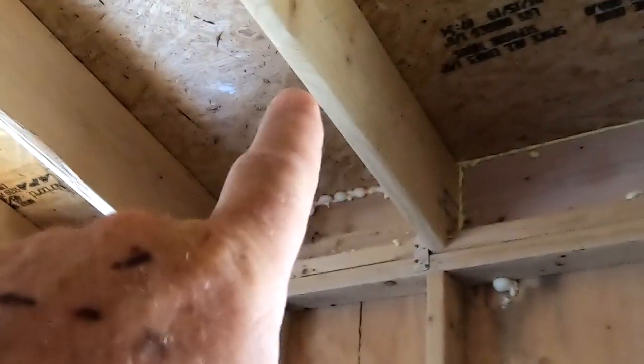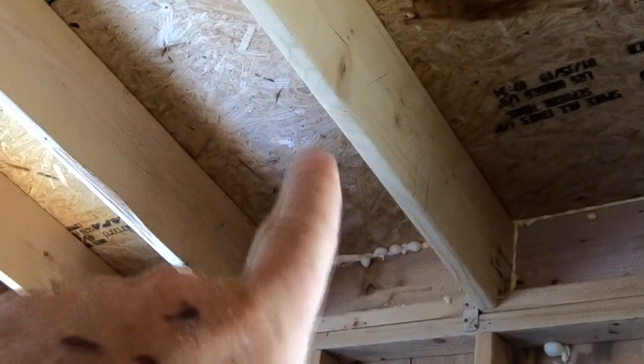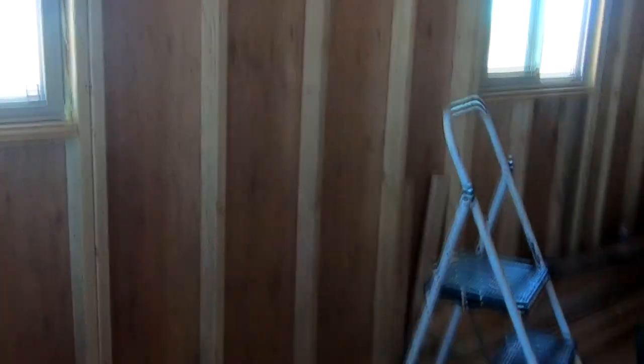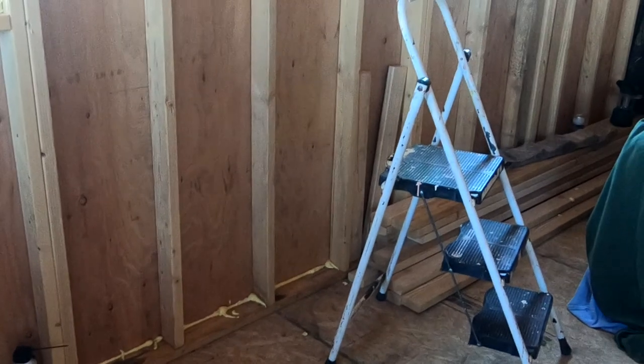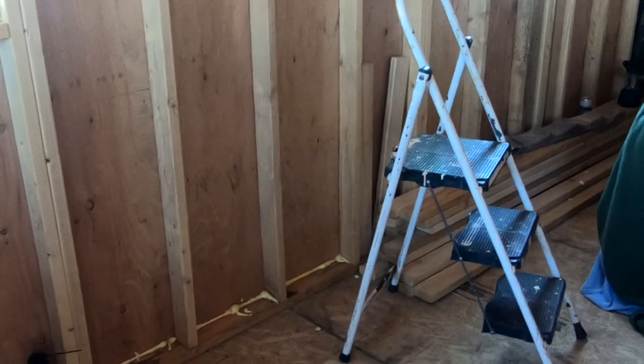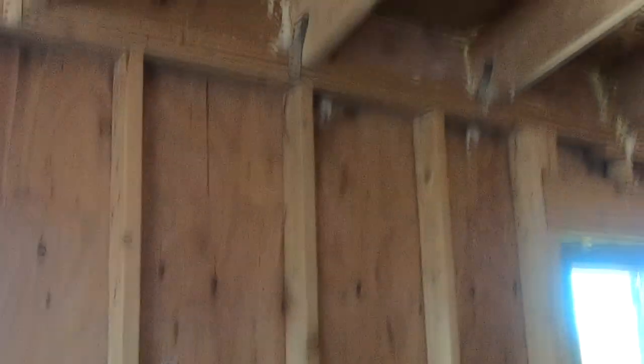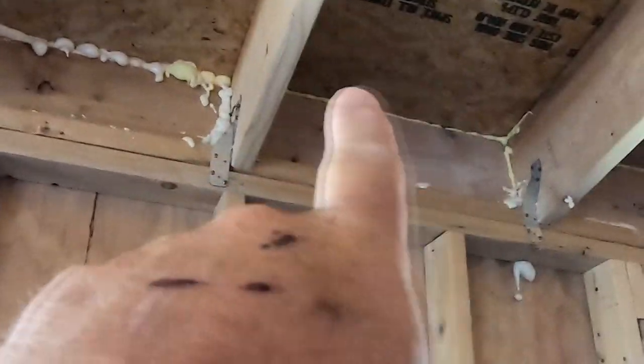Working inside today, we've got to get this joist cut out partially. When we designed the shouse, we figured the wood stove would go right here, centered between these two windows. But what we failed to do was account for the placement of the joist, because the flue pipe has to go straight up and that joist is in the way.